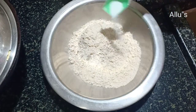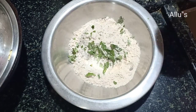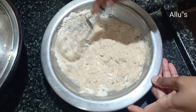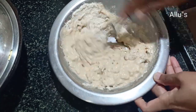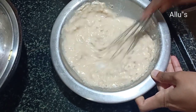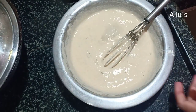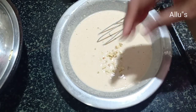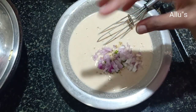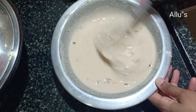For the wheat dosa, take wheat — that is atta — add few curry leaves, and make a smooth batter by adding water little by little. Add salt as per taste. To this, add 1 teaspoon of chopped ginger, 1 teaspoon of chopped green chilli, and 2 tablespoons of chopped onion.